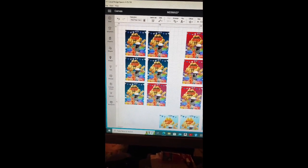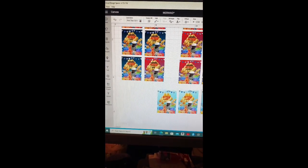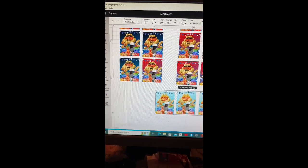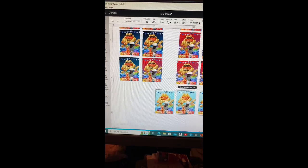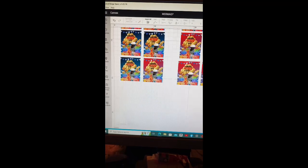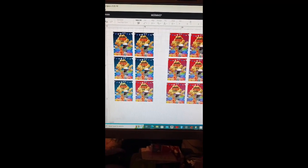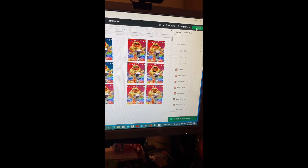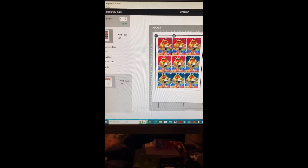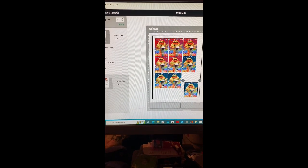I already had the templates saved inside my Designer Space, so I'm just sizing everything, getting everything together. I did them in different colors and different things - that's what you see me doing right here, just evening everything out. I believe I did maybe eight of each color, something like that. So after that, the next step is you want to send it over to your printer.